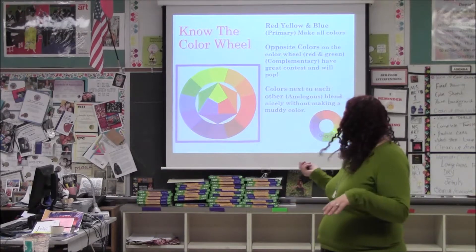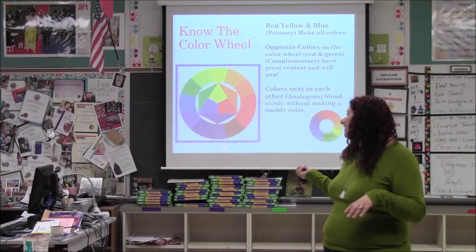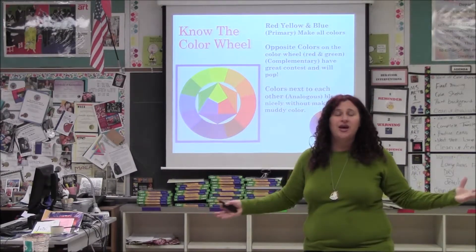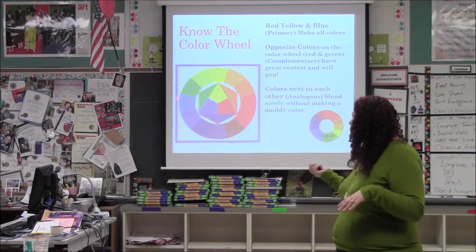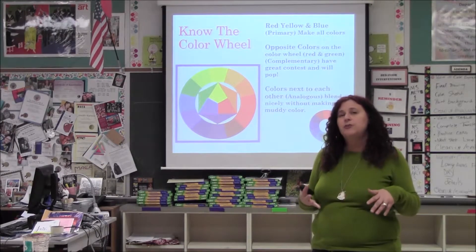My favorite colors to use are analogous colors — they're next to each other on the color wheel. Instead of doing one blue for a sky, get a bunch of different blues on the brush with white and throw in some purple. Colors that are next to each other, using multiple colors, also gives your painting a little bit more depth.